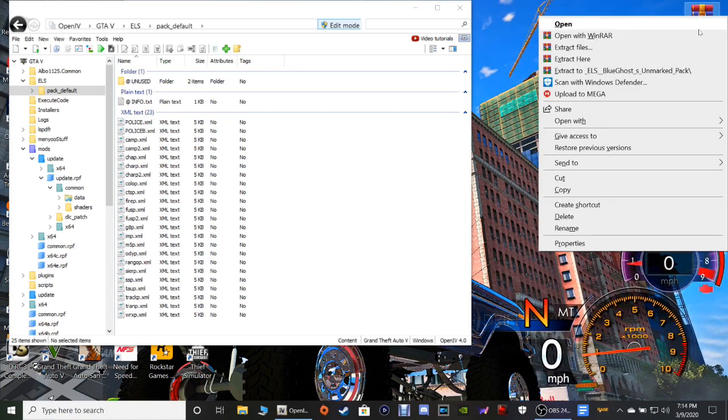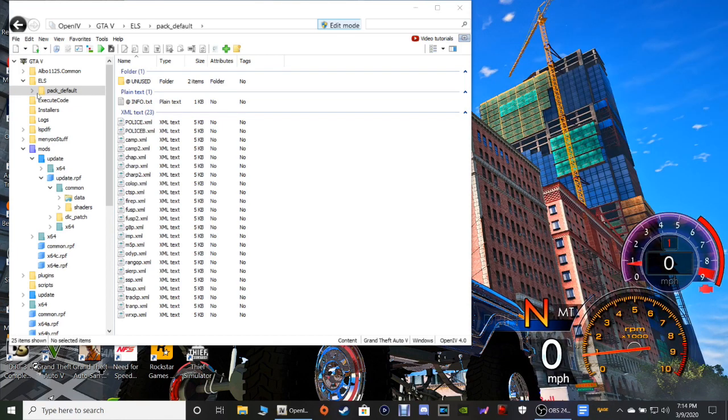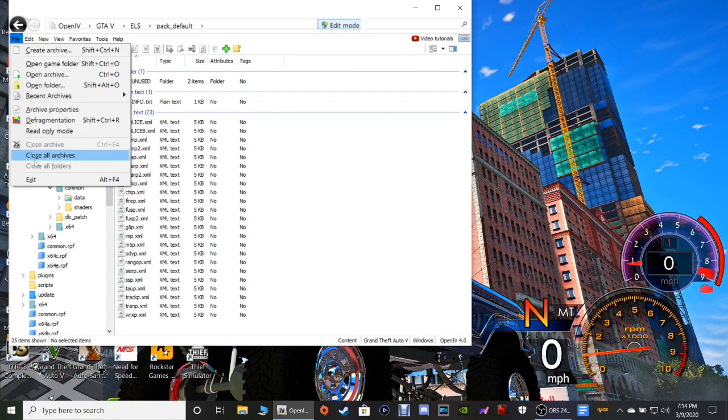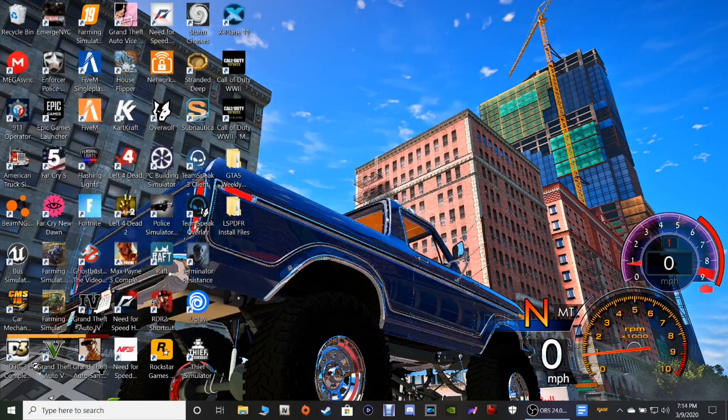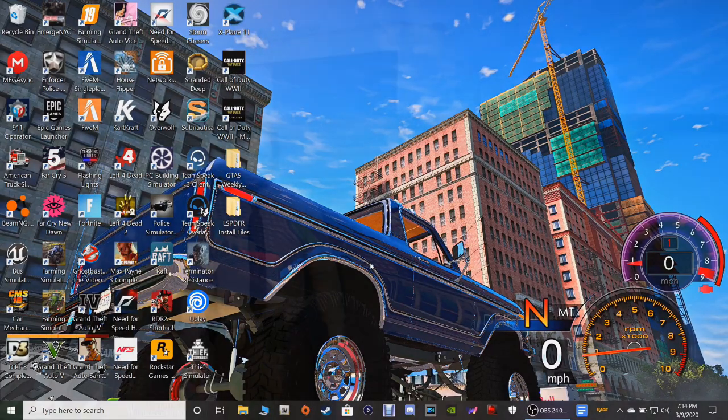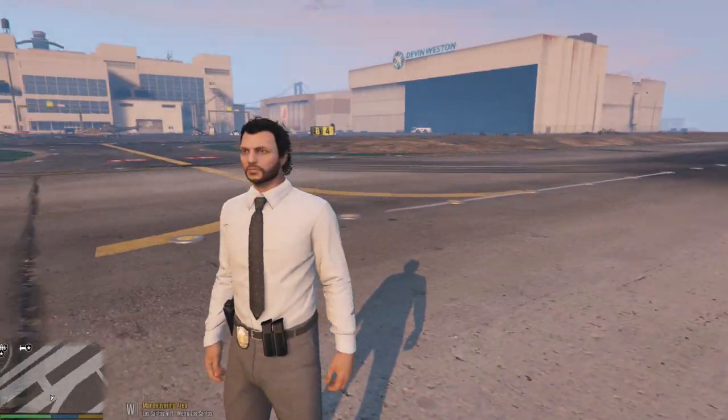Go ahead and hold up your WinRAR, get rid of that shortcut, then go over to your OpenIV and click File, click Close All Archives. And that is about it guys — close all the OpenIV and close all the other windows you have open. I'll see you guys inside of the game.